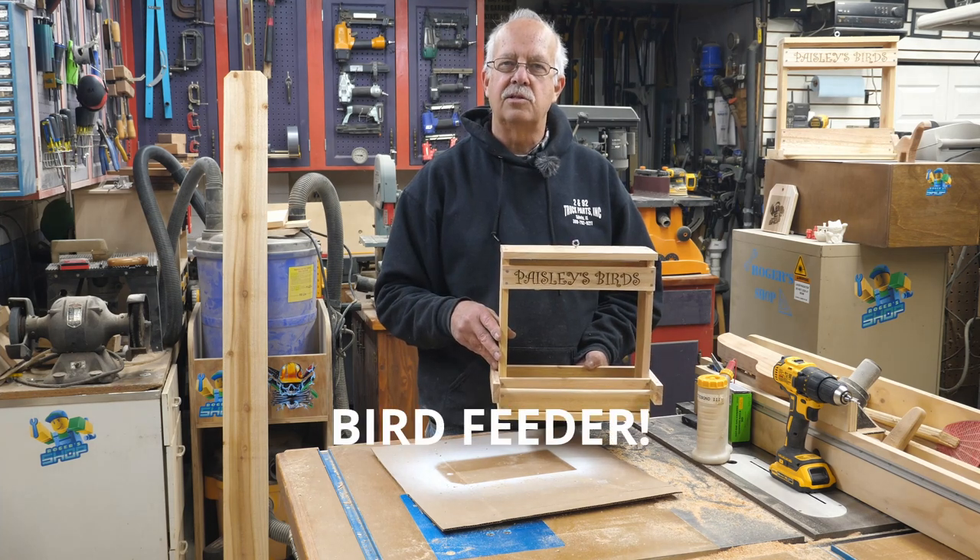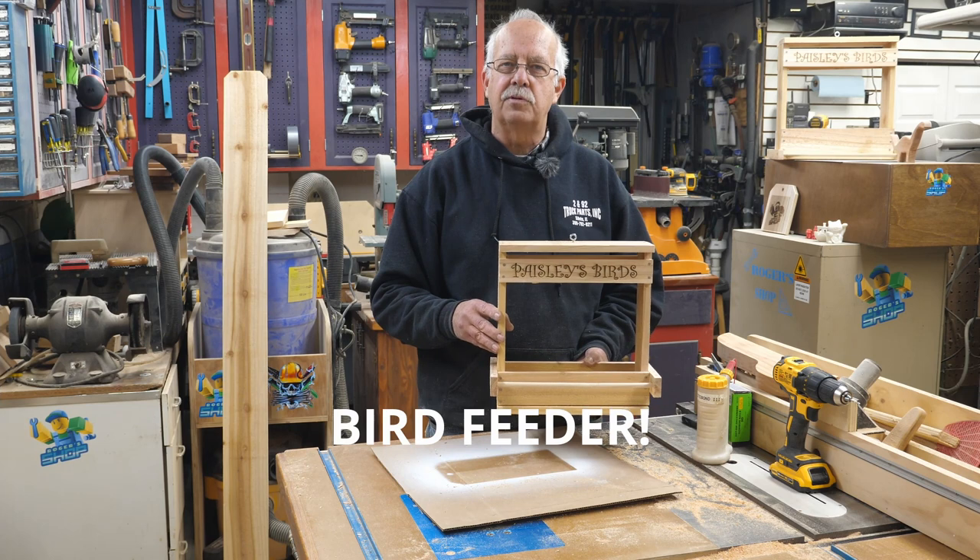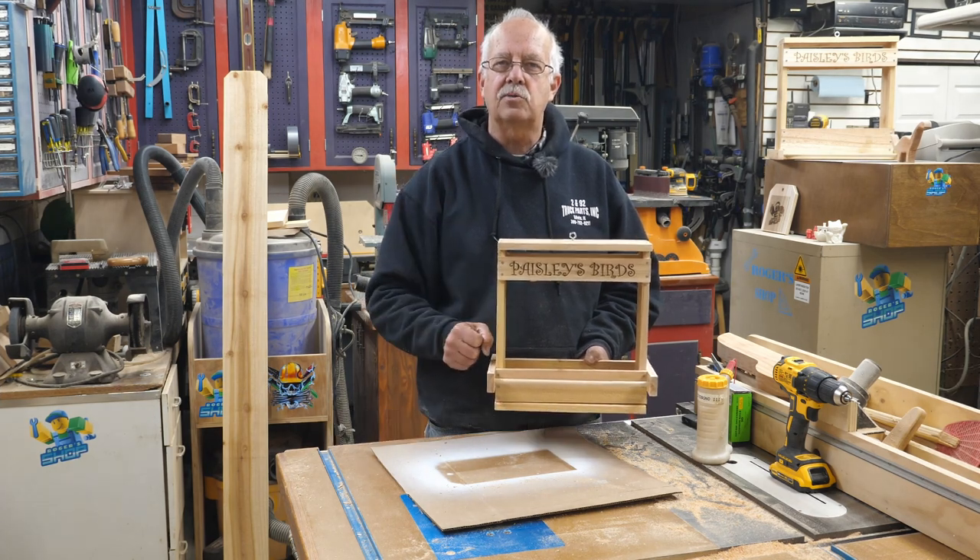I'm Roger, in the shop. Basic bird feeder for the beginner and kids — thanks for watching, we'll see you in the next one.